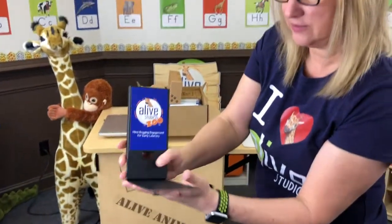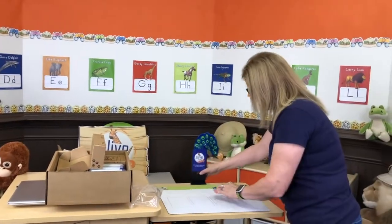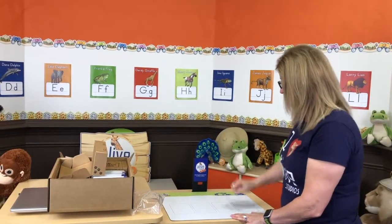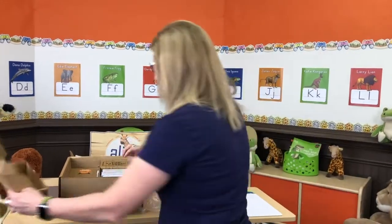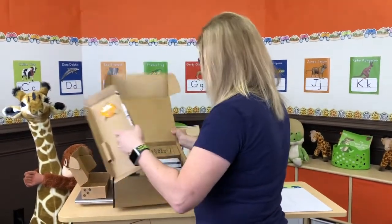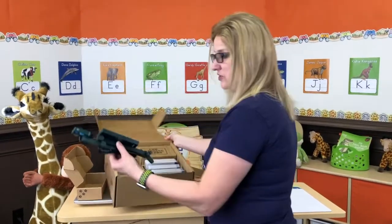I'm going to take the foot and insert it into the grooves and just pop it in like that. Once I have my extension stand built, I just slide it right underneath my mat and it should look like that.